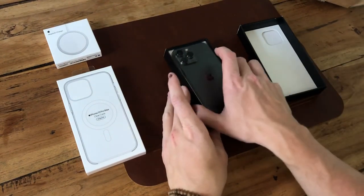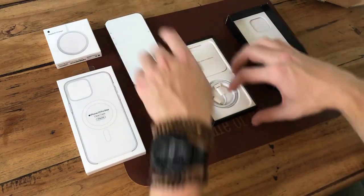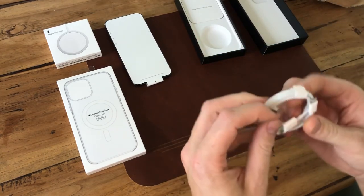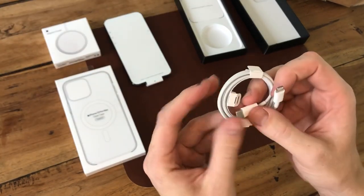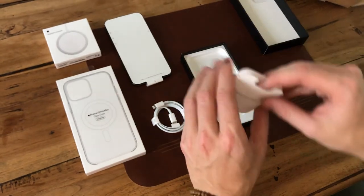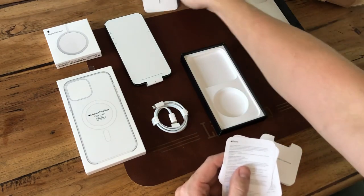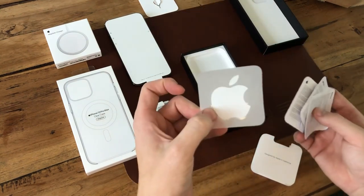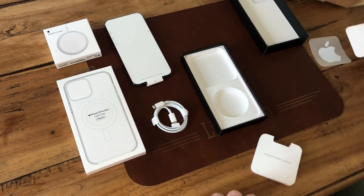Here it is. No charger in the box. We've got a charging cable — it is USB Type-C to Lightning. Still this year, no changes there. Furthermore, in the case we got just the SIM tool ejector, some instructions, and the Apple sticker. Not really interesting to talk about.